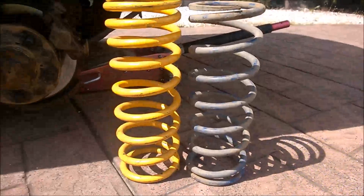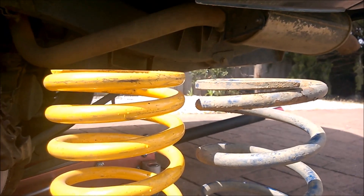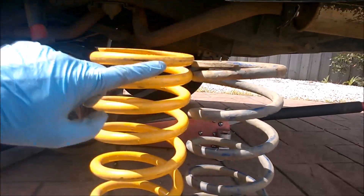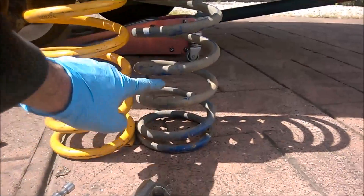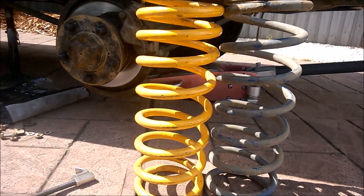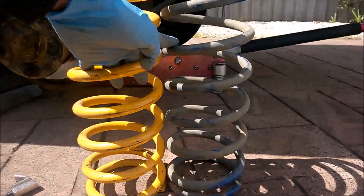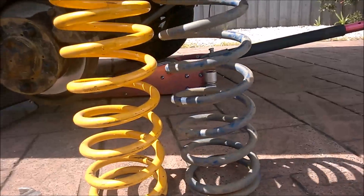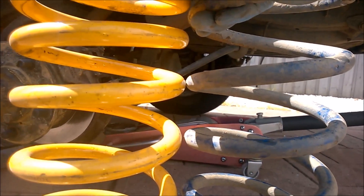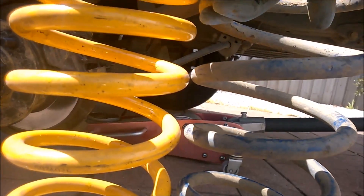Looking at the spring difference - not much in height, probably 10mm if that. But you can see that the new spring has a progressive coil design, whilst the old one is just linear. The progressive spring should give a softer ride initially, but then for towing it'll take up the extra load with its remaining strength. There's also quite a substantial difference in coil width, which gives an indication of the difference in weight-carrying capacity between the two springs.